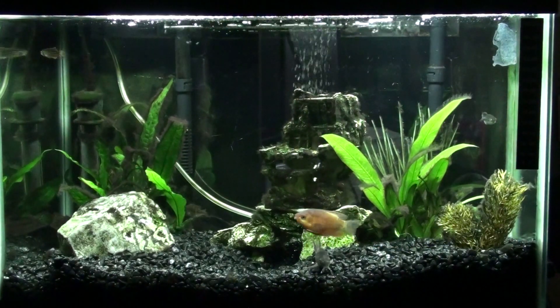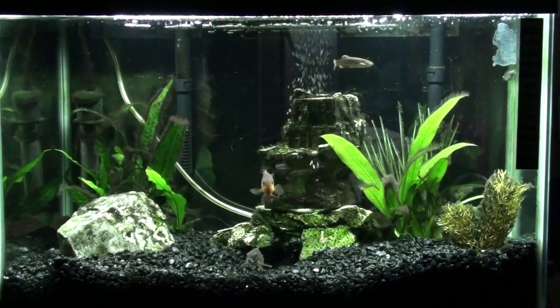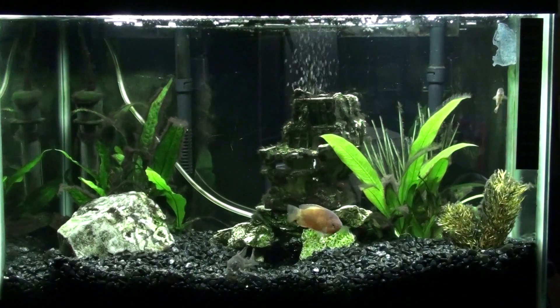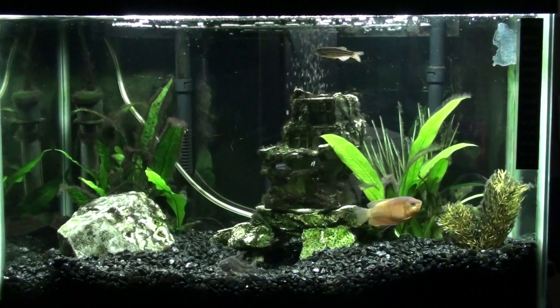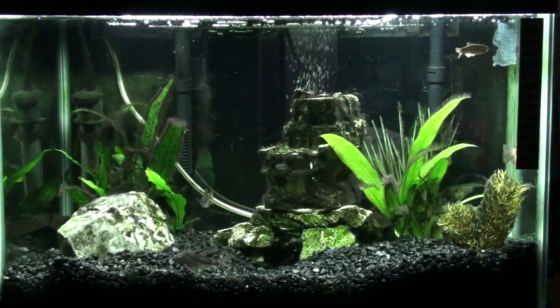I got a baby German blue ram. Those guys are pretty cool. They get a fair size, maybe about as big as my gourami, something around there, and it'll definitely be cool to see what he looks like when he gets older. All right, let's take a closer look.